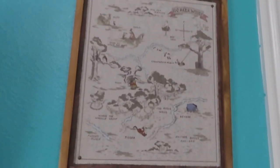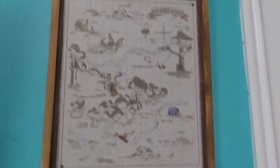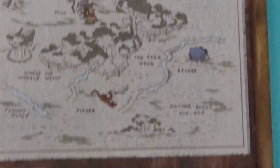And then we mounted a TV in here. I got this from Hobby Lobby last year — it was part of their Springs collection, and I love it. It is a map of the 100 Acre Wood. So that is everything we did to the office to make it mine and make it pretty and make it a great place to film more content.